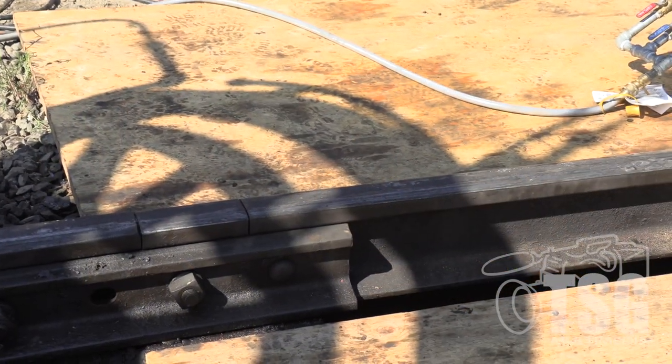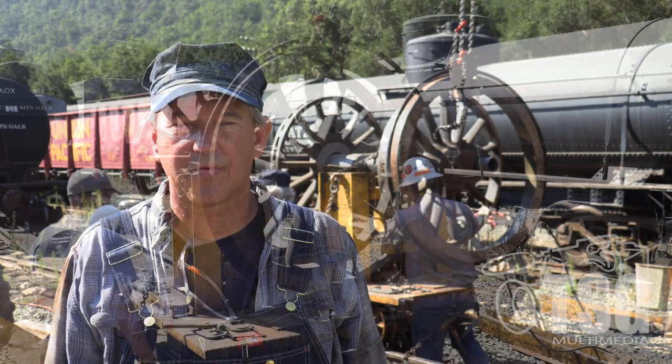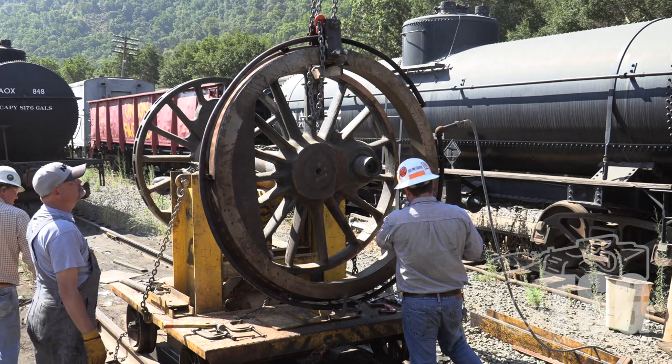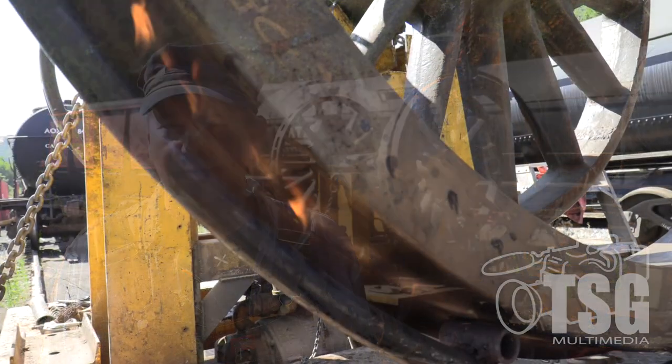We're heating the tire using propane. You can't really see the flame because we're burning correctly, so it's a blue or clear flame. The diameter will expand about a quarter of an inch, which allows us to get it over the wheel center, set it, clamp it down, and when it cools and shrinks, that's what holds the tire on the wheel. For the lifetime of the locomotive, the tires stay on because they're shrunk-fit onto the wheel.